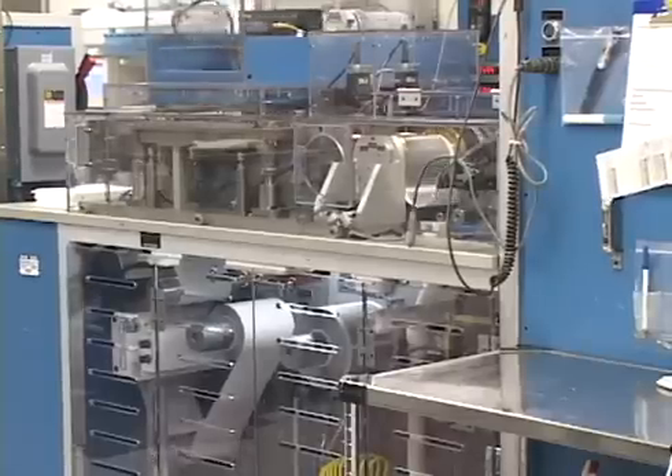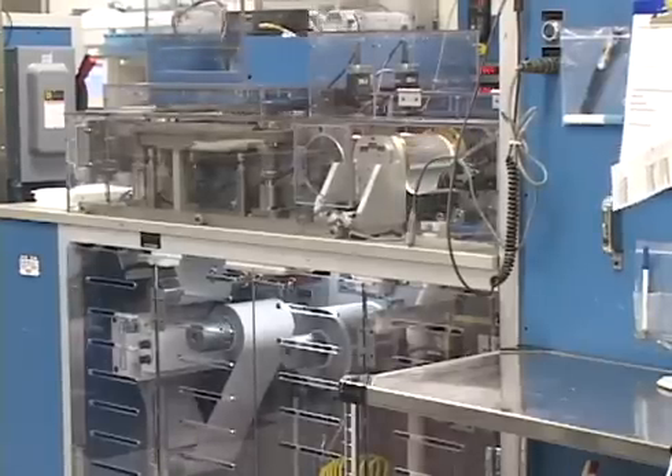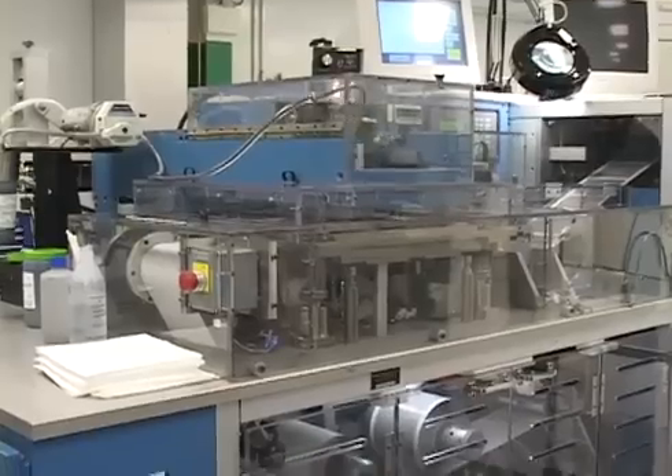The roll screen printer de-reels the blank ceramic tape, prints the electrode pattern, and dries it, then re-reels the printed sheet.